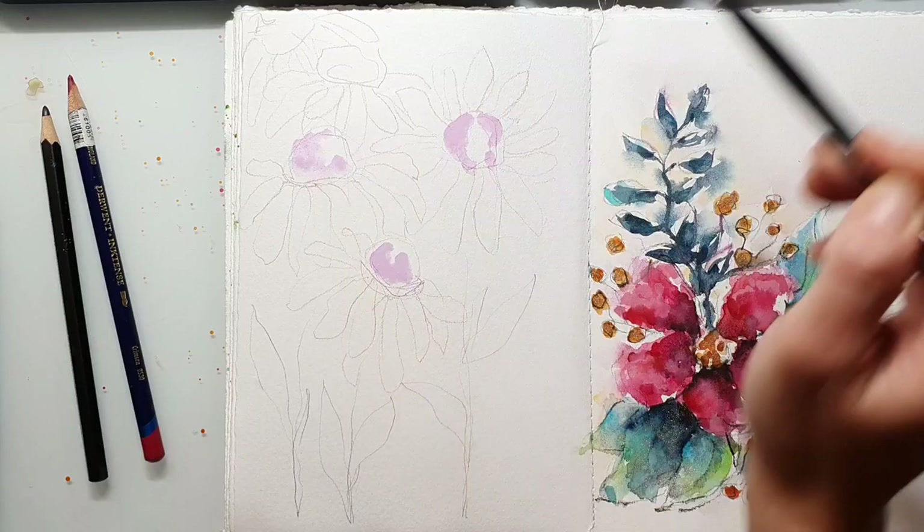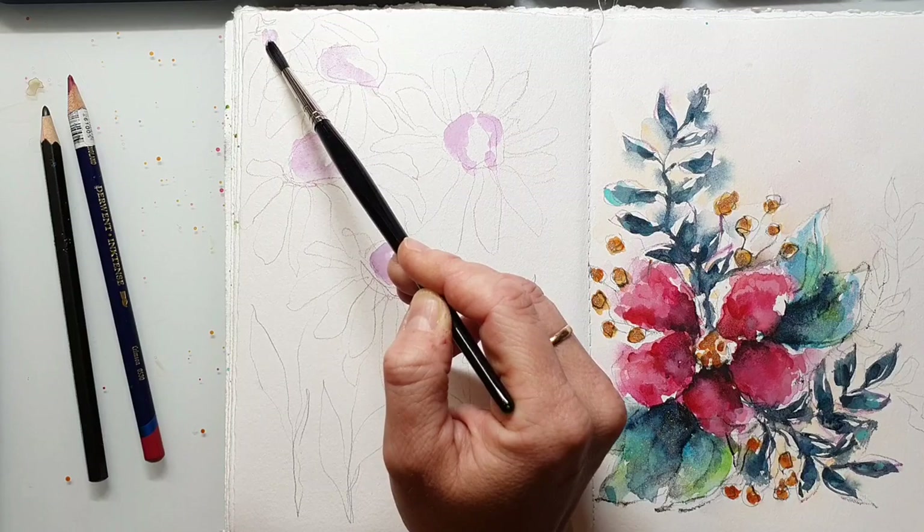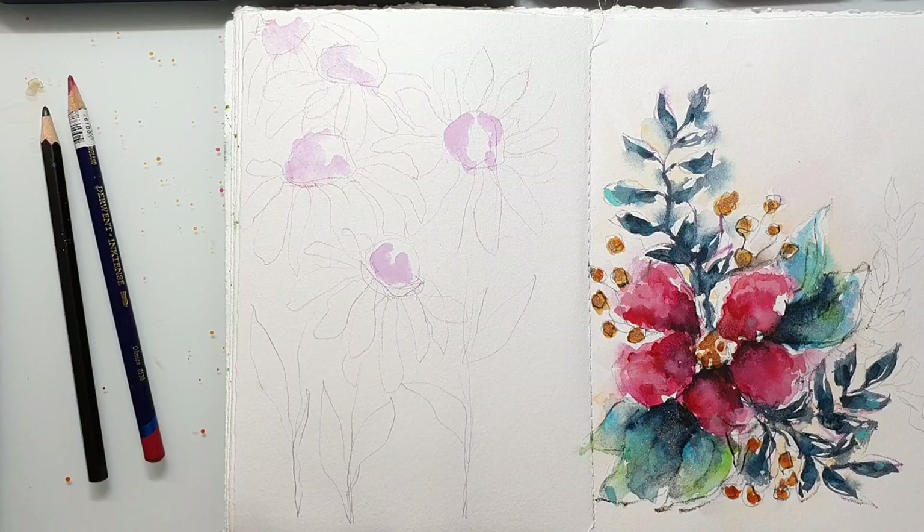After sketching out the flowers, I'm going in with my watercolors and starting with a purple color. It's a pastel color from St. Petersburg White Nights. I just start and, as always, I keep some white areas — I don't put the color everywhere.